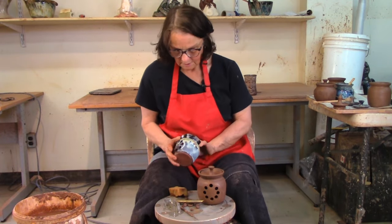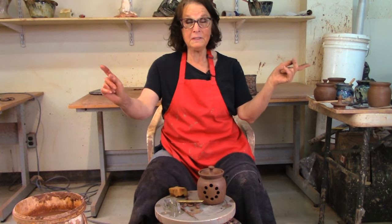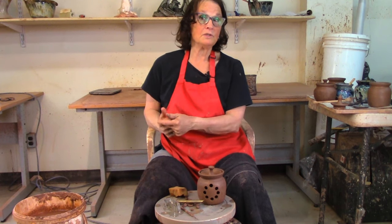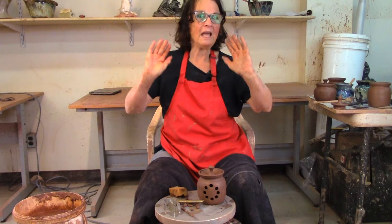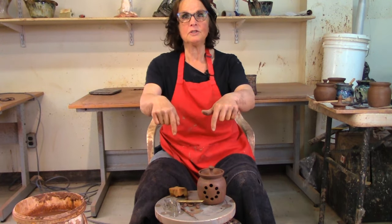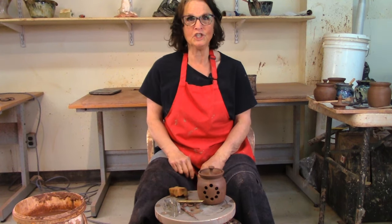When it's dry I'll sign it and it'll go in the kiln, and it will look like this. There you go — there's the garlic pot, you saw the jam pot and the honey pot. There's a lot of talk about pots! If you like what I talked about, please hit the like button — it's the best way to support me and my channel. If you want to subscribe and see more, please hit subscribe, and mention anything in the comments below — I'd love to hear from you.